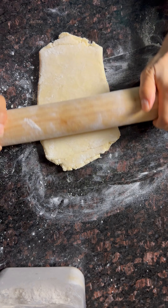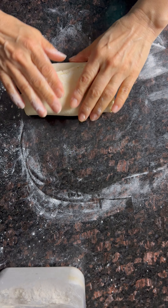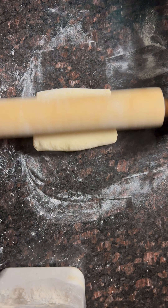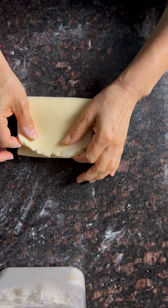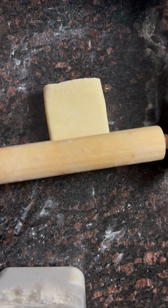Keep on rolling. This is the third fold. Folding it a fourth time — we are trying to create layers. Wrap it one more time and keep it in the freezer.